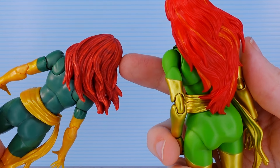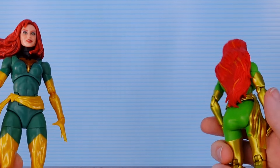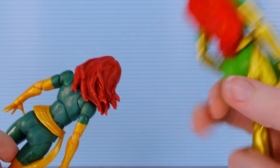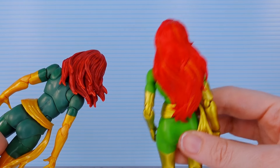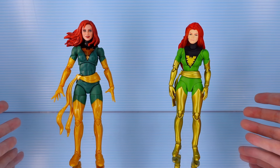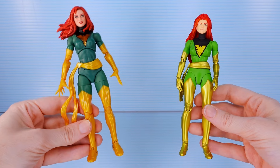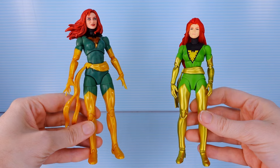It's mainly the paint on the hair that's doing it for me. The sculpt on the Marvel Legends one isn't bad, but they just washed it with black — that's supposed to give you shadow, but here it just makes her hair look dirty. The sculpt on the Marvel Legends hair is also less crisp; you don't get those sharp edges like you do on the Mafex. I don't want to drag one figure over the other because I think they both look good, but there is going to be one that comes out on top. Very different proportion-wise.